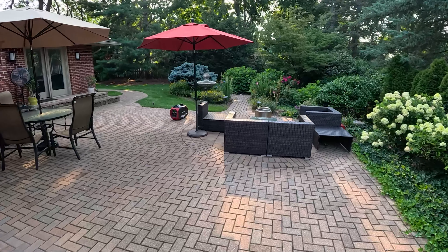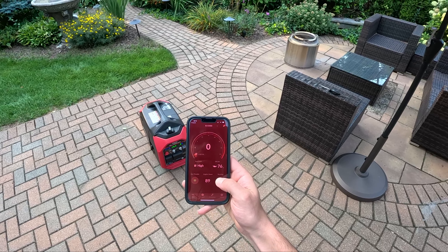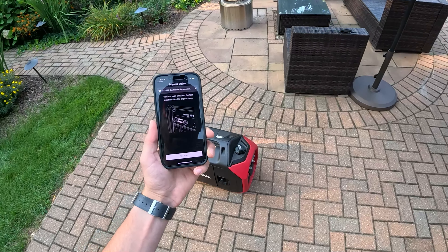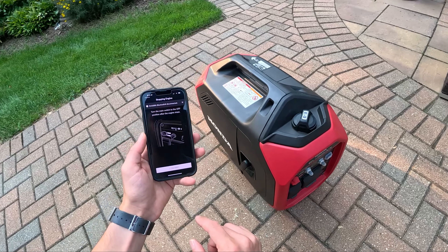Another nice feature is that you can turn off the generator from the app — you don't have to go outside and do it yourself. Just hold that until the screen turns red. If you need to refuel, let everything cool down a little bit before you pour more gasoline in there. Then it tells you here: turn the main switch off. Confirm.